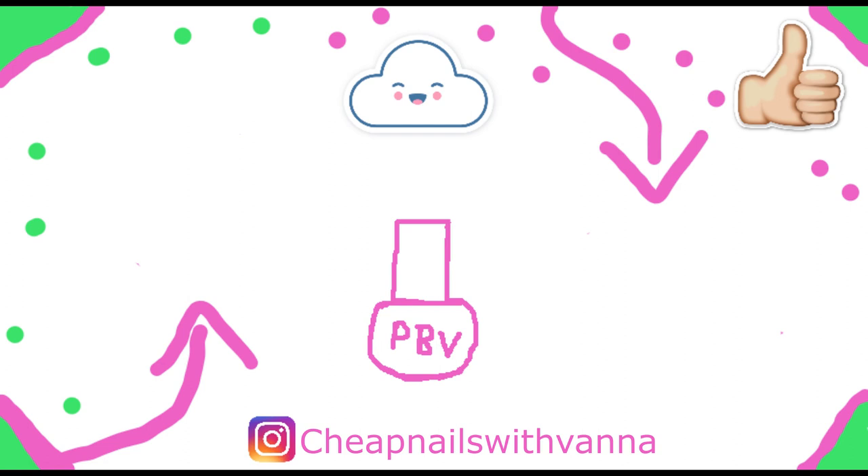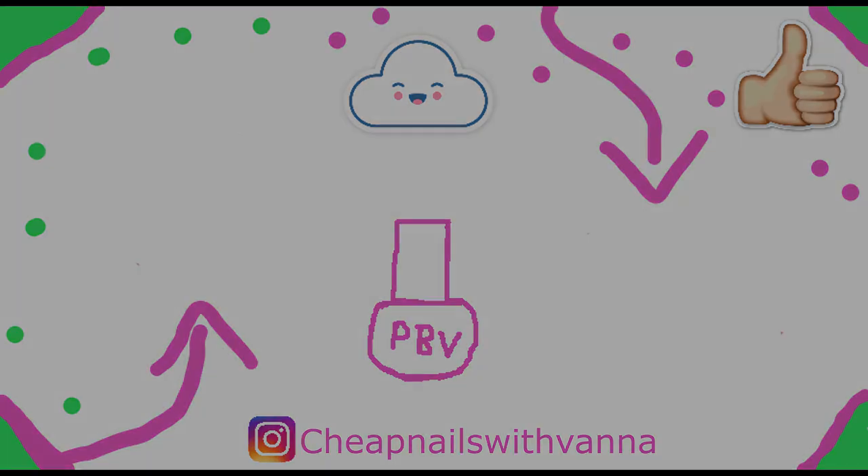If you're new here, please subscribe and hit that like button if you liked this video. If you want to watch another one of my videos, it's right there. I'll see you next time, everyone — bye!